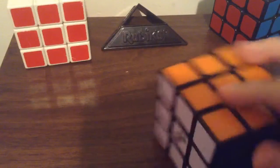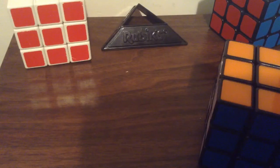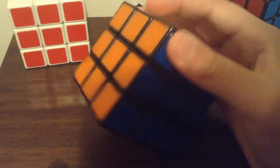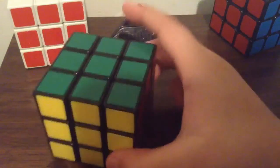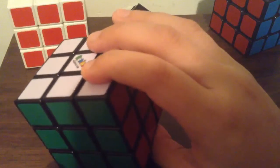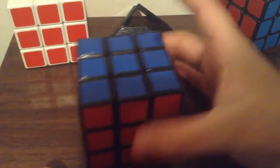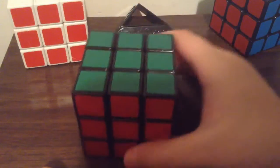The speed on this was — I was able to solve it in 2 minutes and 40 seconds. The result of that is obviously don't buy it, because it sucks. It sucks. So yeah, this is how badly the Rubik's brand sucks. I don't recommend you buy it.